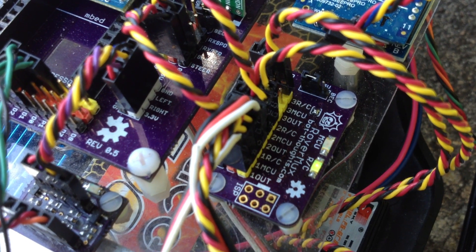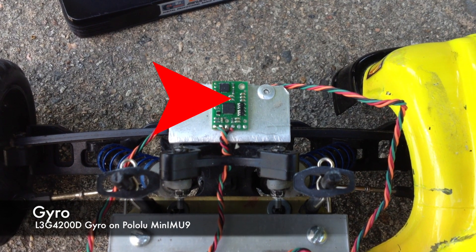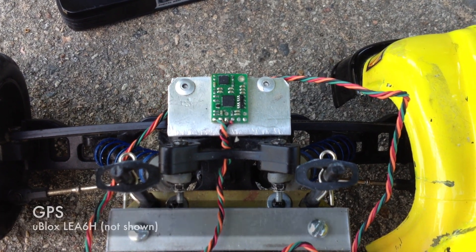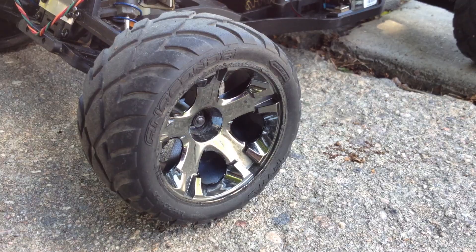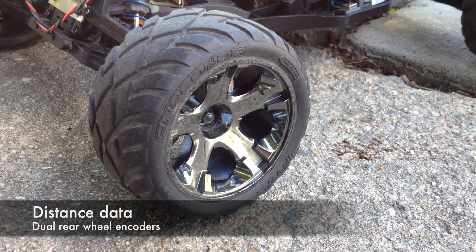The channel 3 button switches between MCU and RC control. I use an STM gyro, a u-blox 6 GPS, and a Kalman filter for estimating heading. Rear wheel encoders provide distance information.